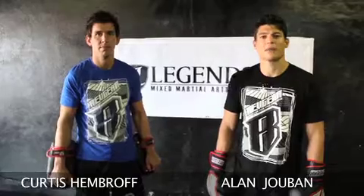Hi, my name is Alan Joban. I'm Curtis Ambroff. We're here at Legends MMA in Hollywood, California, and this is your Rev Gear Technique of the Week.